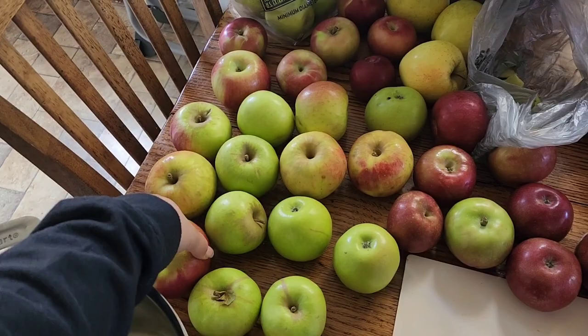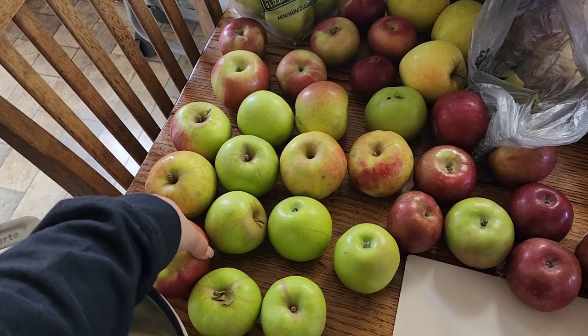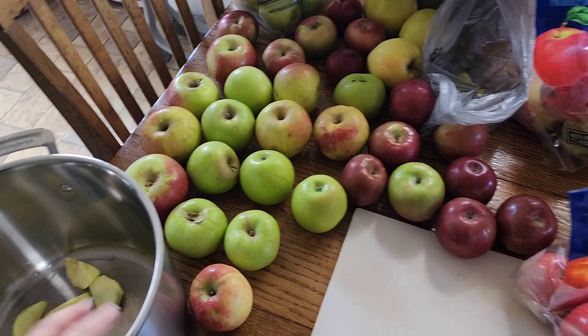I'm going to make some applesauce and then cut them like this — some for applesauce and some for apple pie filling.